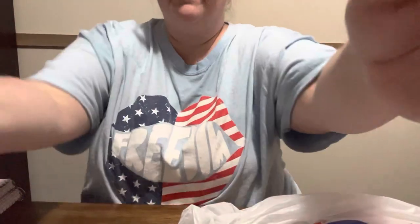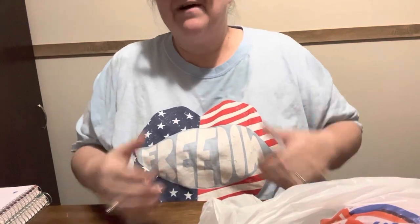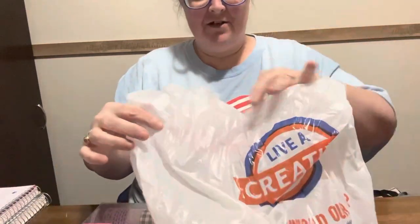Hey everybody, Diamond Grandma here. Y'all gonna hear some running — there she goes. I gave Dixie a bath, can't you tell? But she's had a bath and if anybody's had dogs, they know how they do.